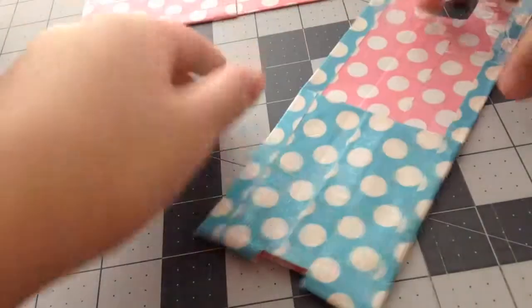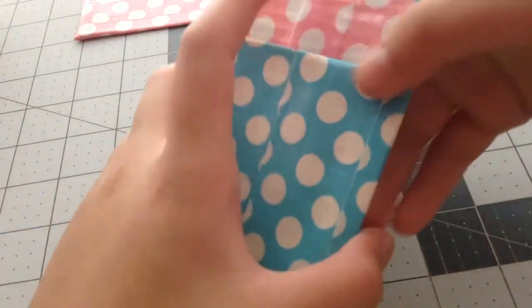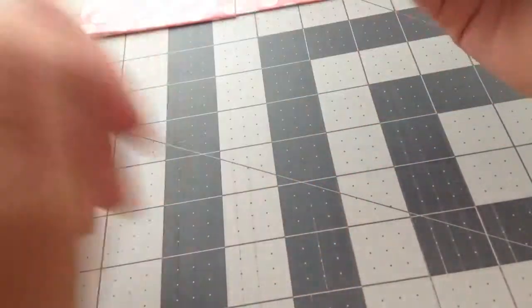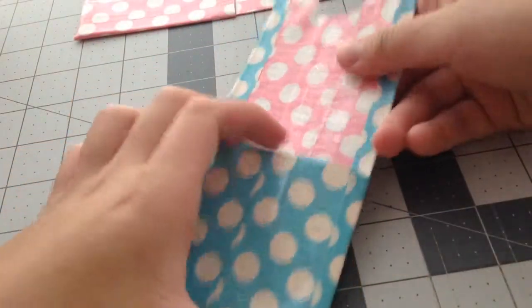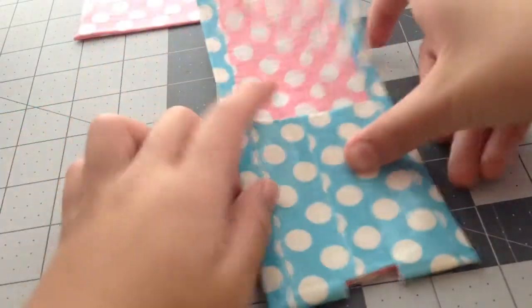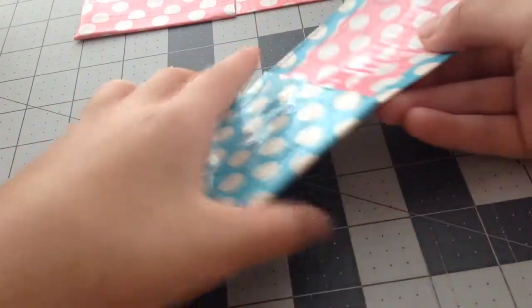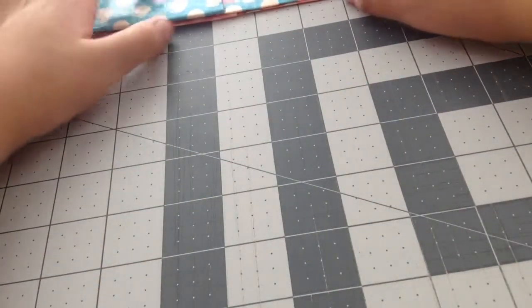Next I have this one, which you can fit an iPod 4, iPhone 4, iPhone 4S and C, iPhone 5S and iPhone C, and an iPod 5. It's with blue and white polka dot and pink and white polka dot. Sorry for the background noise.